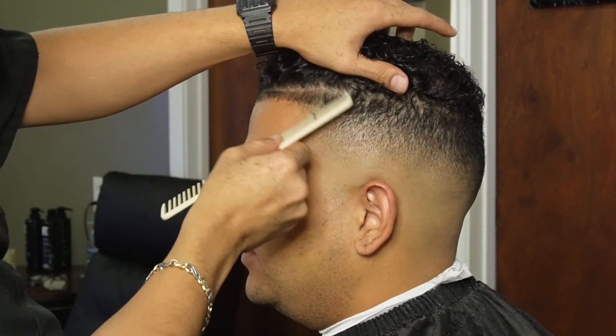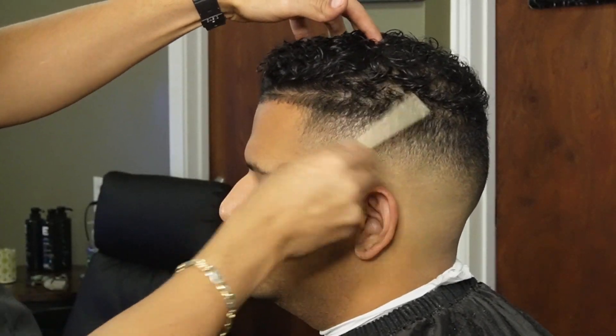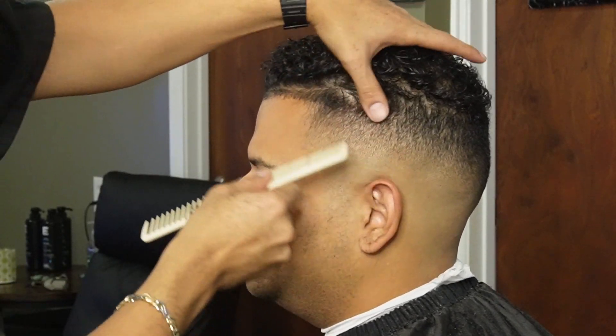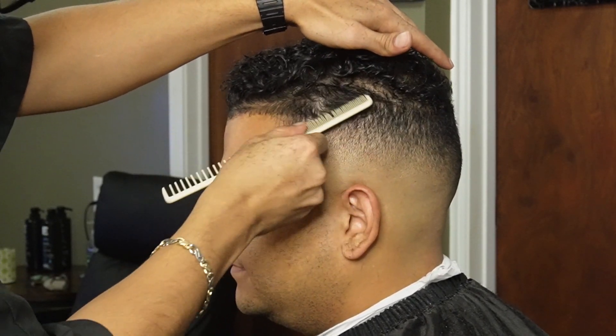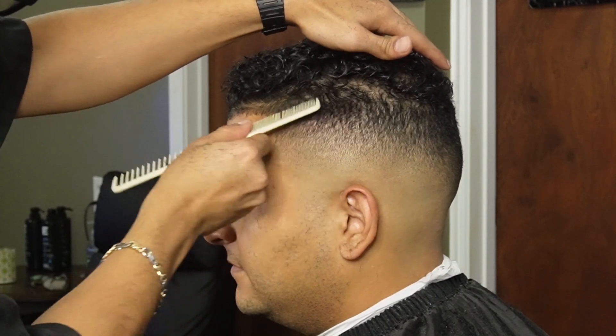As you can see here, we're combing down all the baby hairs and making sure we manipulate the hair into laying down. His hair was being a little tough right here. We're going to go over with our clip roll comb and make sure we debulk right here. We're just making sure that the hair lays down.